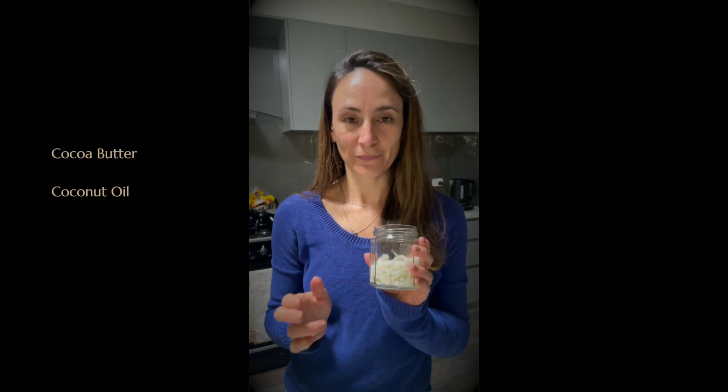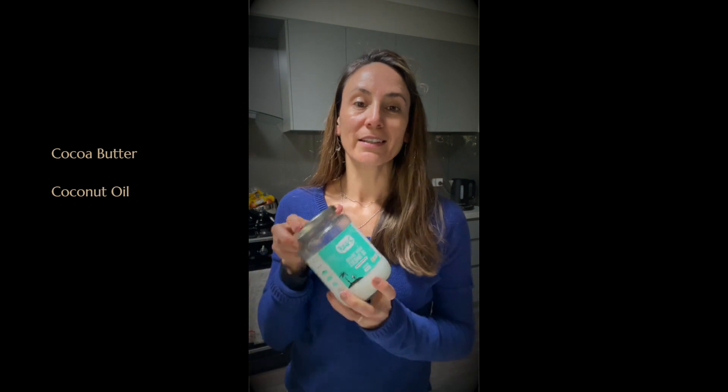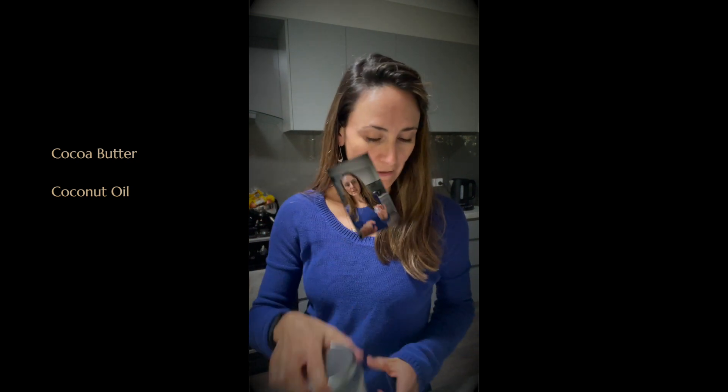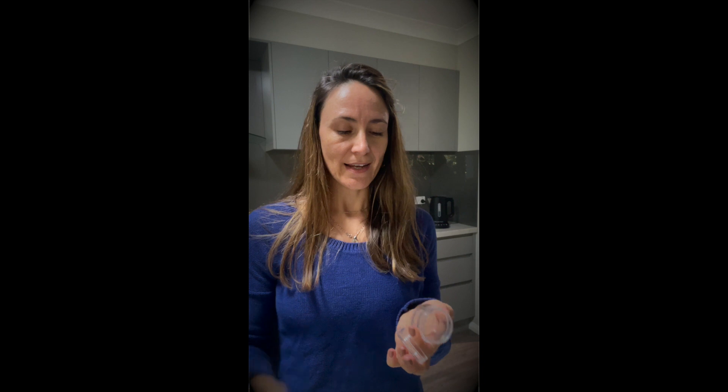What I'm going to use for this is cocoa butter — the hard pieces — and coconut oil, the original thick coconut oil. I've purchased these little pill boxes from the supermarket or the pharmacy and I'm going to use these for my little salve and balm. With this little mixture you can fill up quite a few of these little jars and use it for an extended period of time.